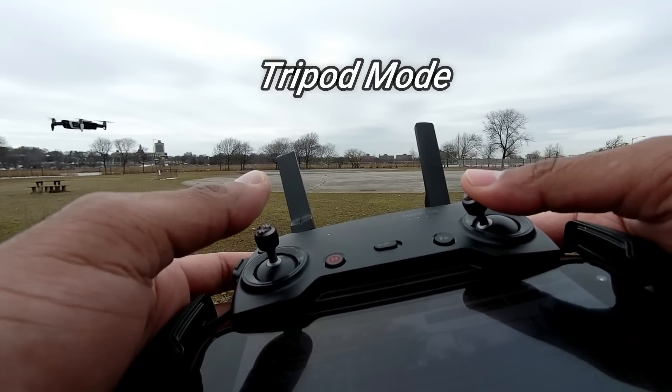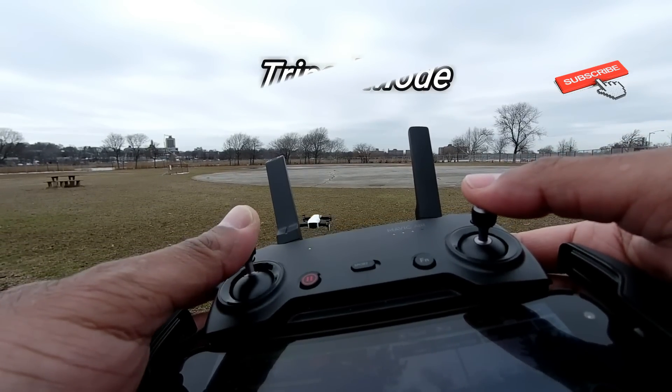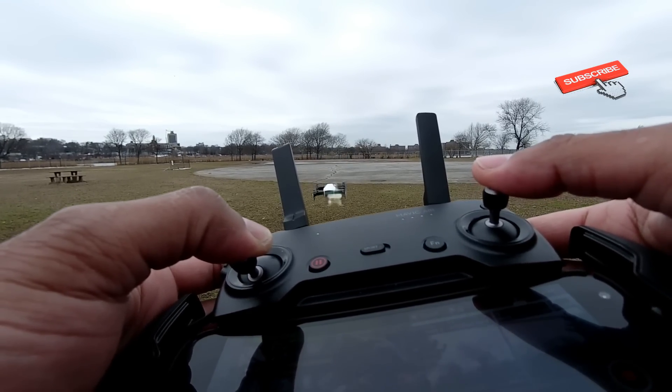It doesn't matter which direction you jam any stick in — whether it's elevation, whether it's landing, whether it's rolling right, whether it's rolling left. So if you're new to flying and you want to take things slow, jump right into tripod mode. And the same applies if you're flying indoors.